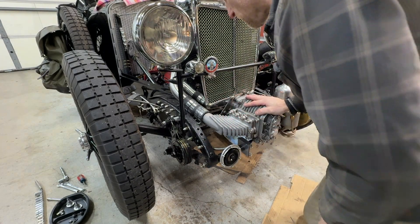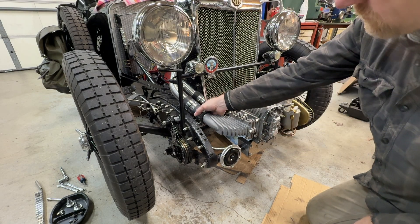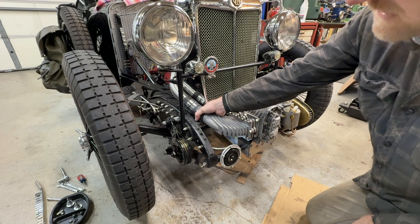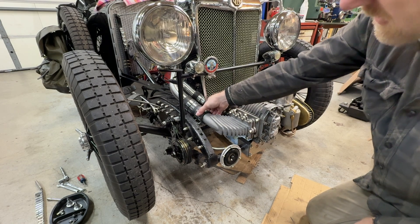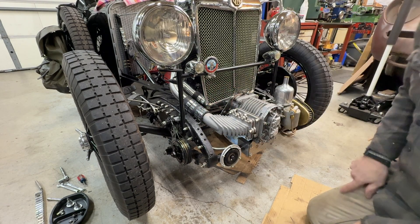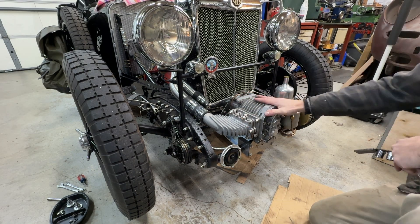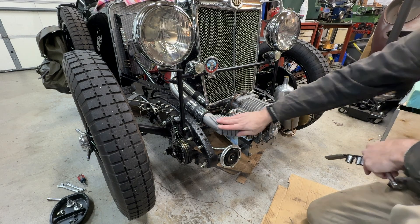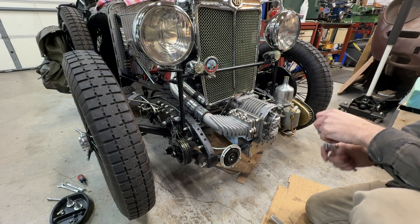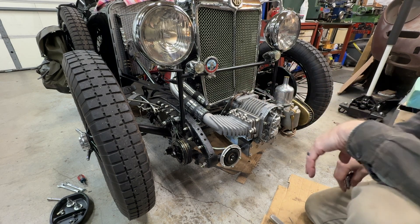We're ready to start pulling linkages, and we can also pull these two connectors — they're basically like motorcycle exhaust clamps. We'll pull those off so we can slip this tube out. The carb stays on, this manifold stays on. We don't have to worry about any of that — you just have to remember to get the fuel line and throttle linkage, and this will come right away.